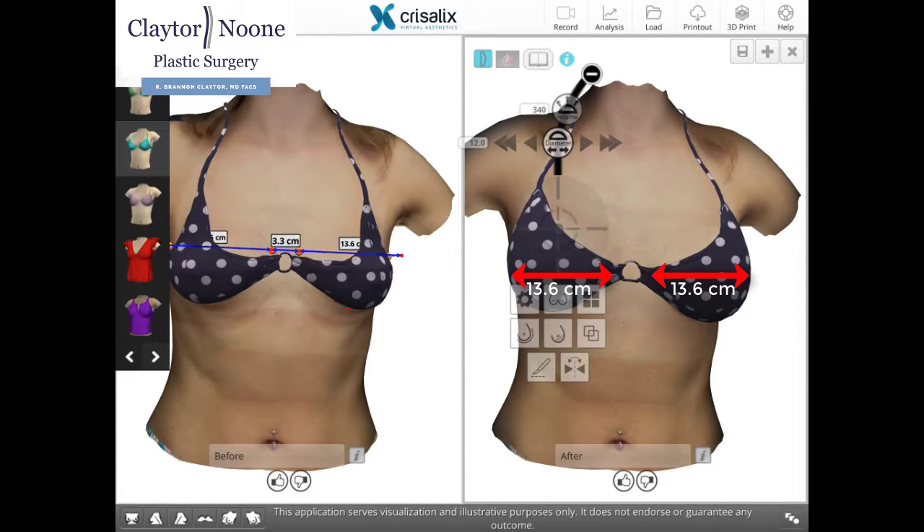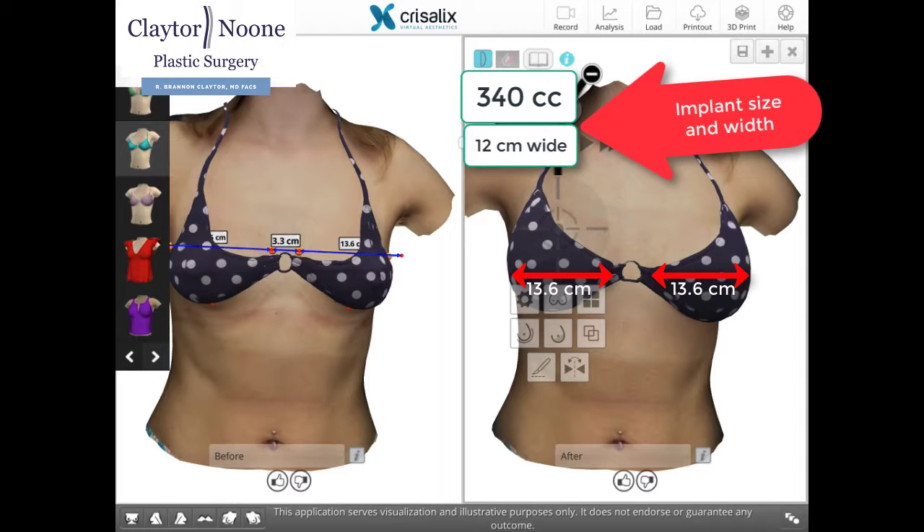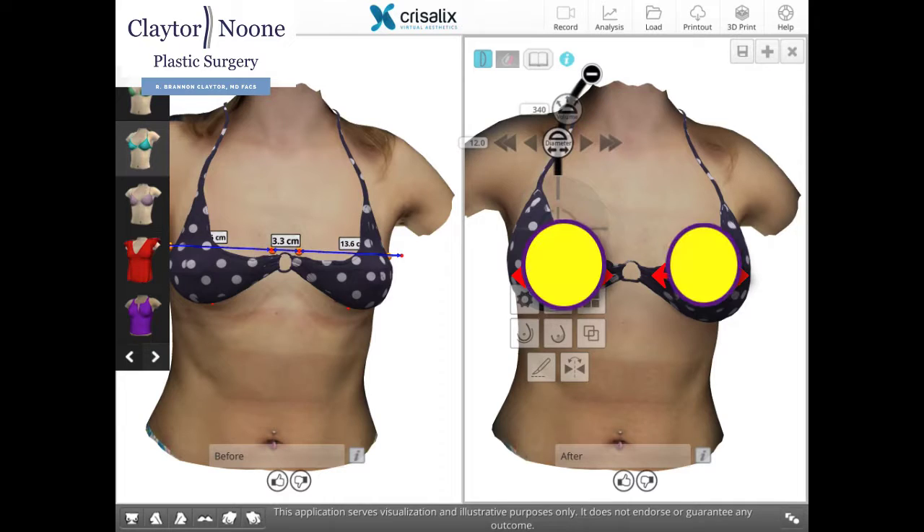Optimally, the implant base width is smaller than the footprint of the breast. This allows the implant to nestle within the borders of the breast and avoid the implant bulging out from the bikini.